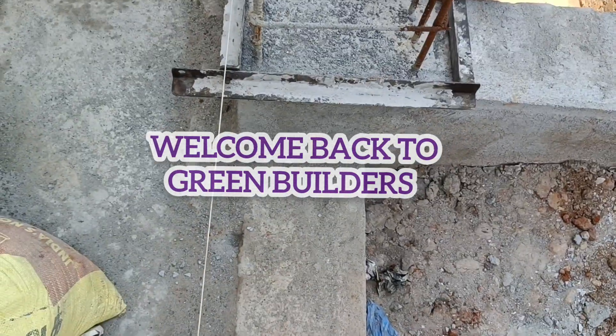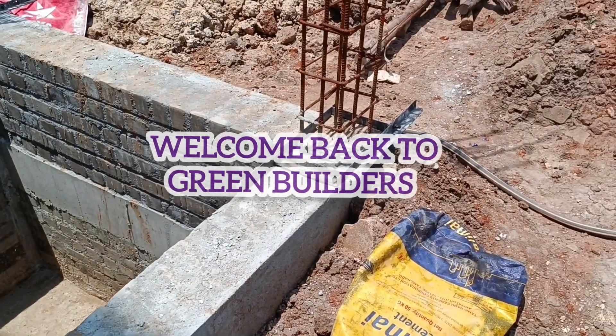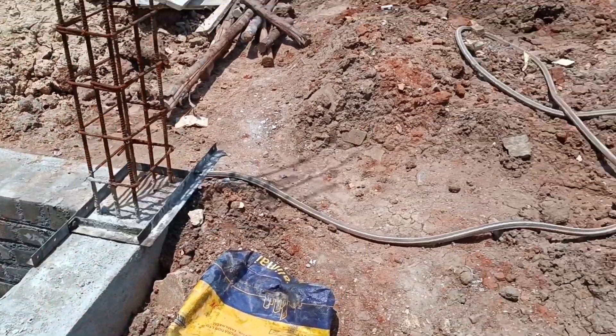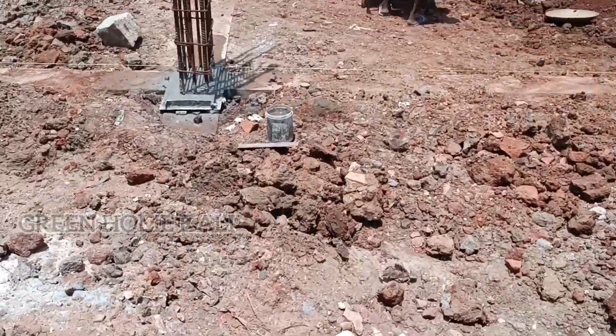Hello friends, welcome back to Greenbuilders. We are talking about engineering college. In this video, we will talk about the column box.